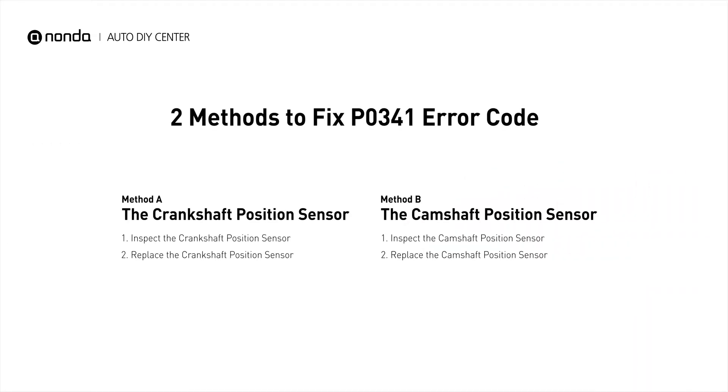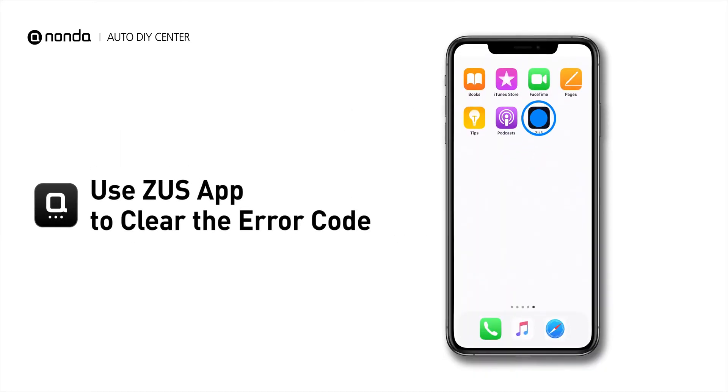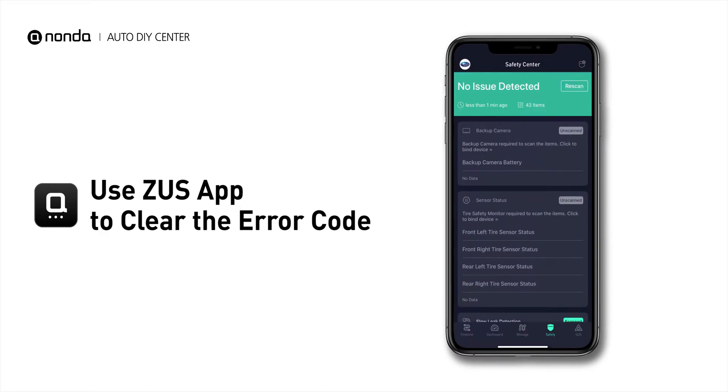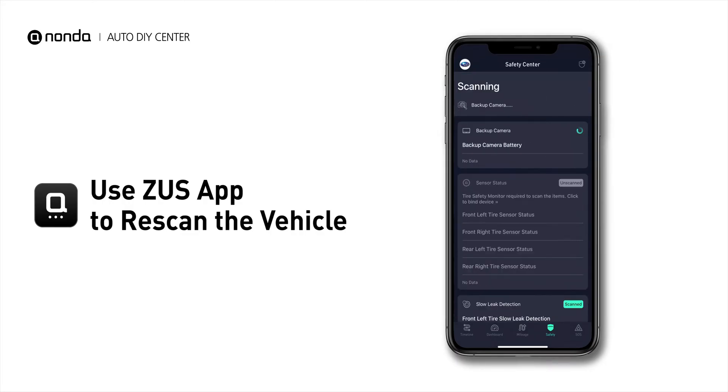So here are two of the most practical solutions to fix the P0341 error code. After the repair, you can now use the Zeus app to clear the error code, and tap the rescan button one more time to make sure everything is fine with your vehicle.